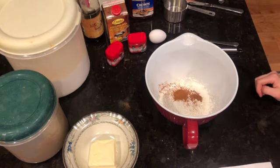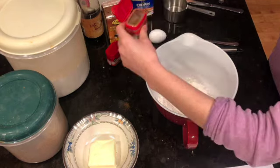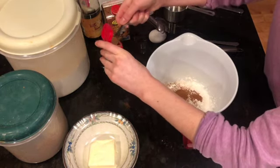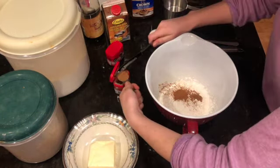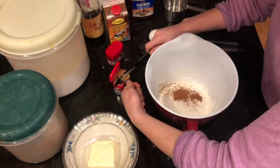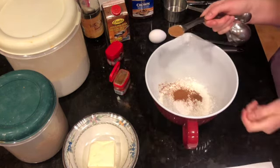Next we are going to add our pumpkin pie spice — we need one teaspoon of pumpkin pie spice. I'm going to use the back of my knife for this one. That is about one teaspoon of pumpkin pie spice, so go ahead and add that.